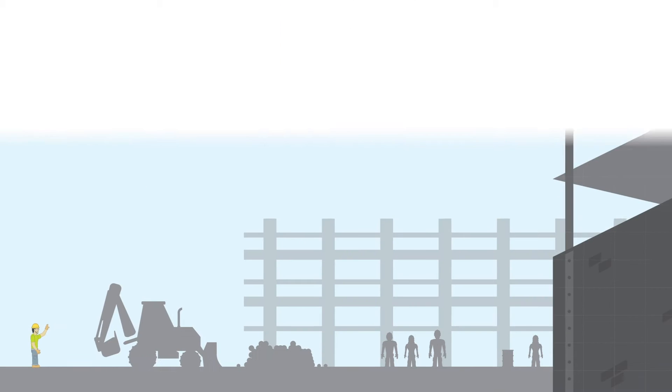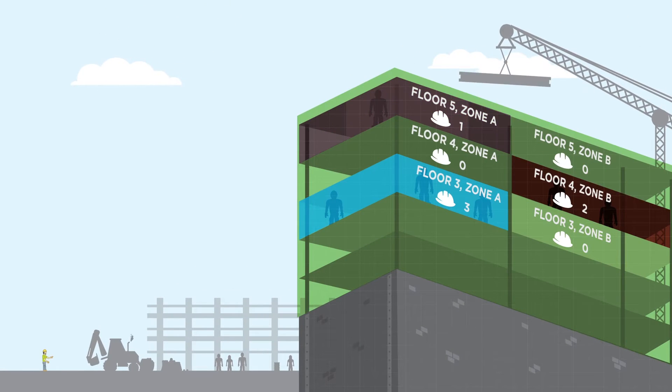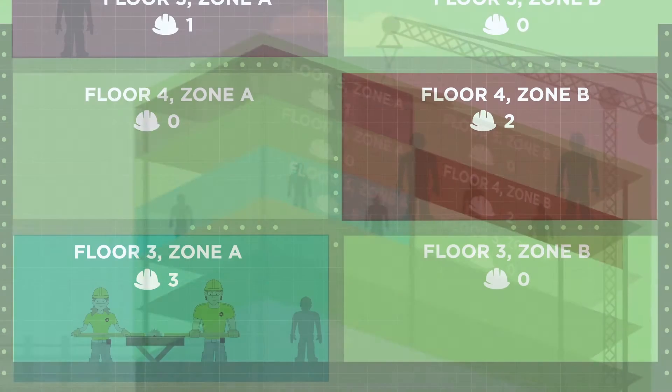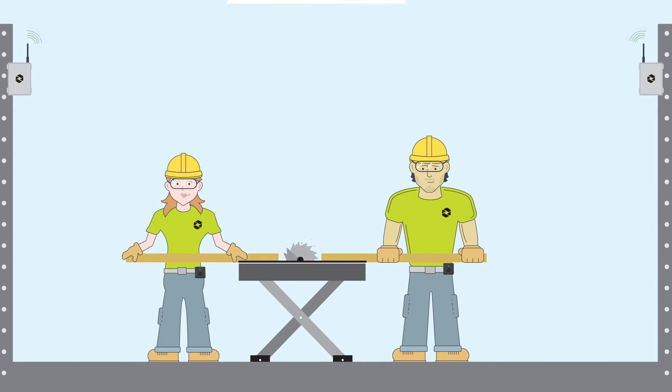Construction sites have countless moving parts, and everyone must work together to ensure jobs are completed safely and on time. Spotter by Triax is a wearable sensor technology that powers worksite connectivity and improves safety so you're never alone on the job.